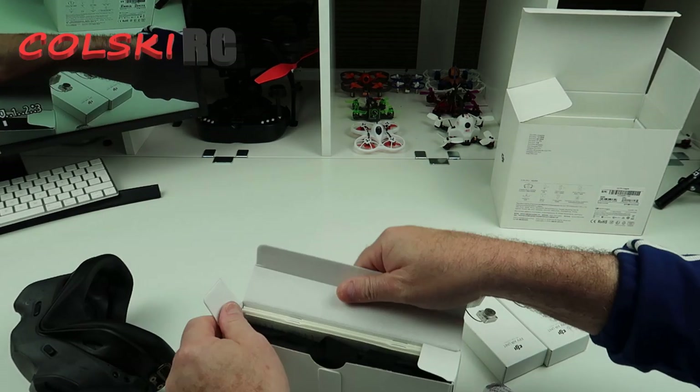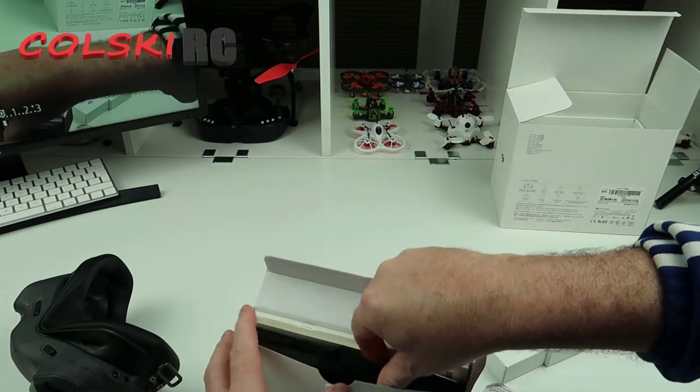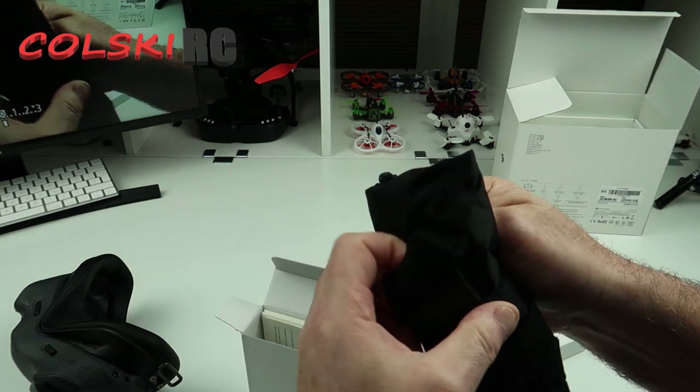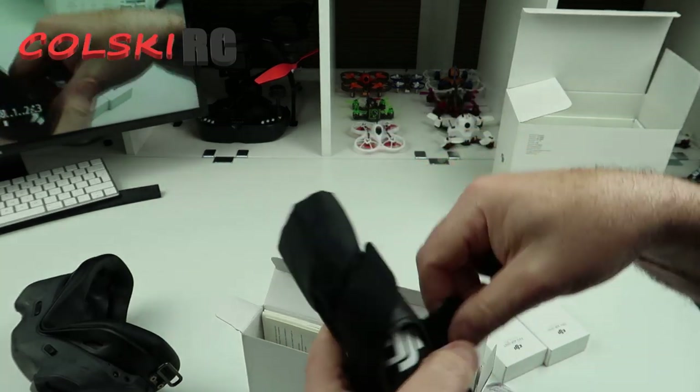Now, if you've been watching my channel recently, you've known this is what I'm moving into more than anything else now. So I believe this is a case and a set of straps.